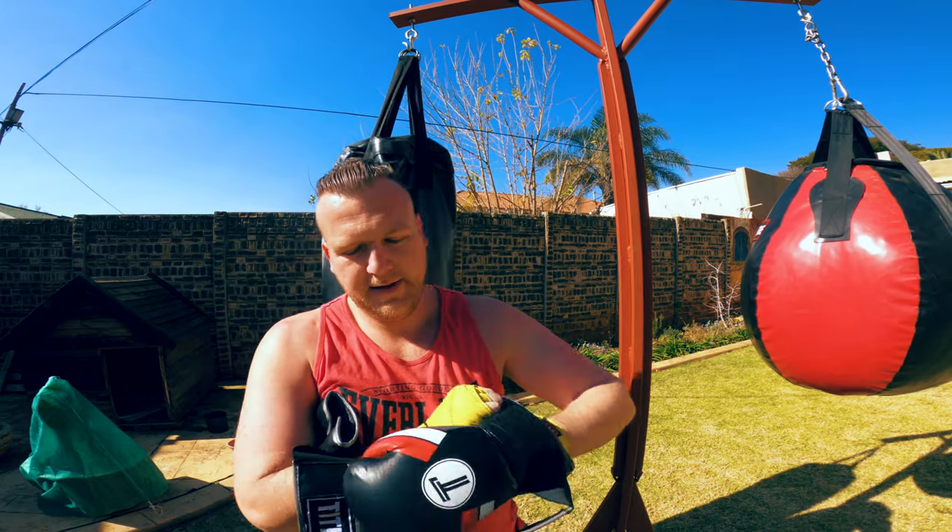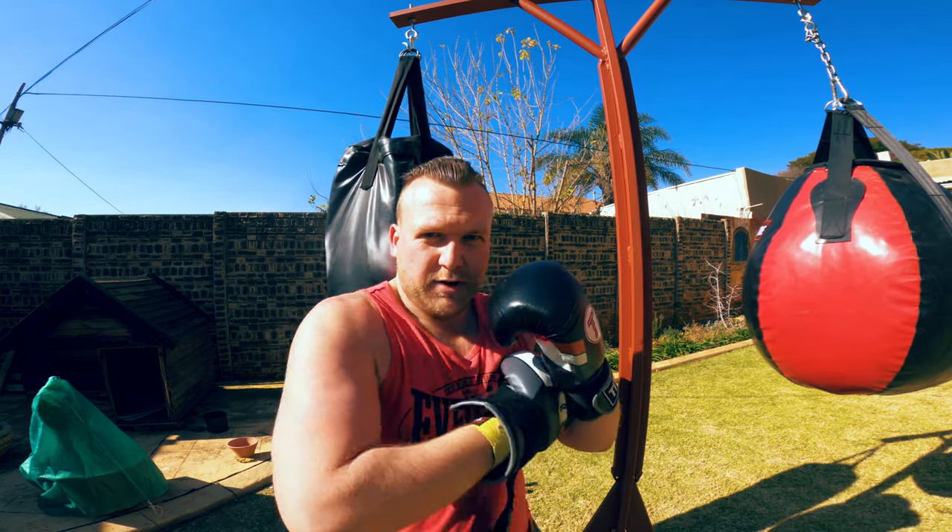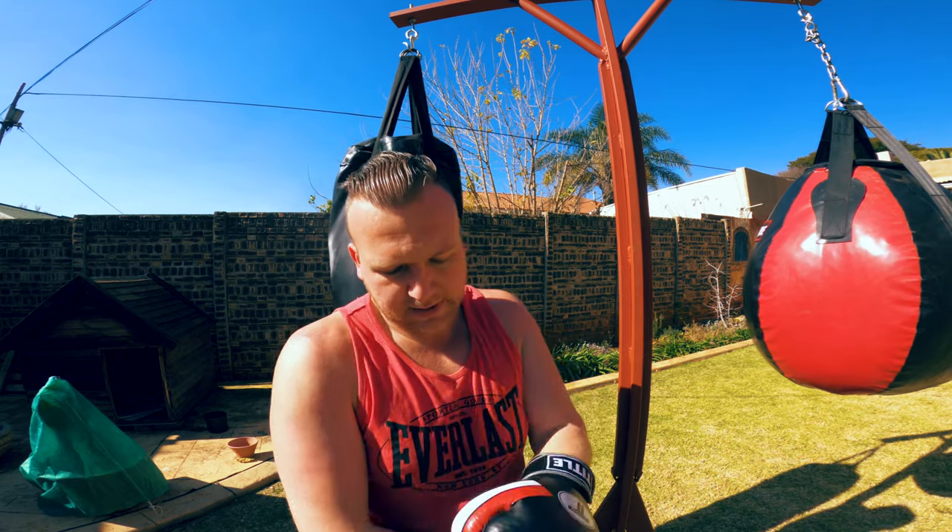Okay, the next four rounds we're going to have our gloves on and work our way up. So in the second round we're going to go a little bit harder, not as fast as the first round — just going to get some hooks in, get some power punches in.